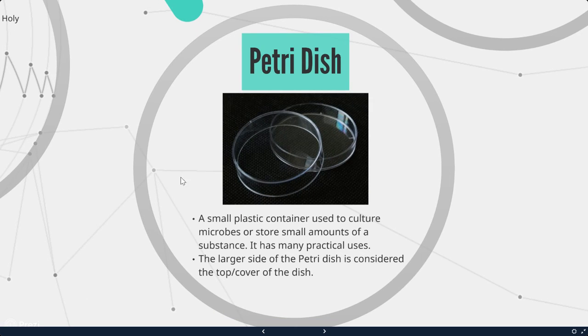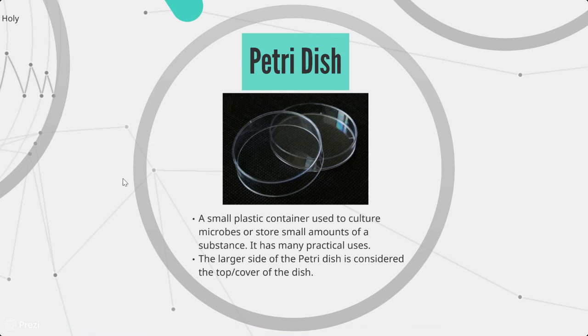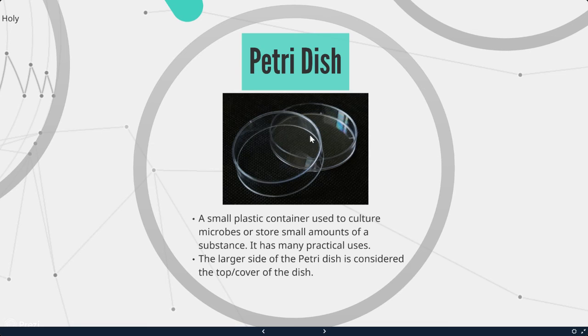Next we have petri dishes. A petri dish is a small plastic container used to culture microbes or store small amounts of substance. The larger side is the top or cover of the dish, and the smaller thinner side is where you place your substance. We are going to be using petri dishes to see how bacteria grows in different types of foods.